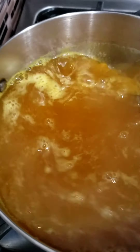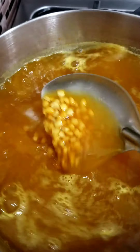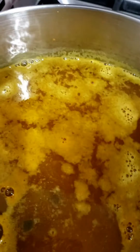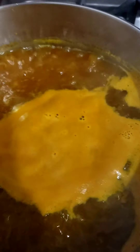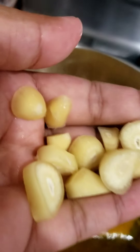Give it a nice stir so everything can be incorporated. I am also adding in a quarter teaspoon of garam masala — this is optional, but I think it gives it a nice twist and flavor. Here I have three cloves of garlic that I diced up. I'm gonna add that in and let it boil for about 20 to 25 minutes.